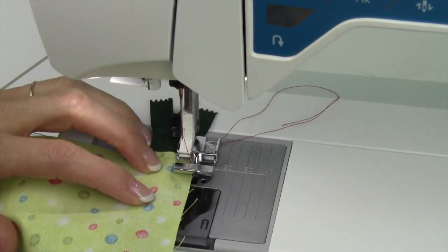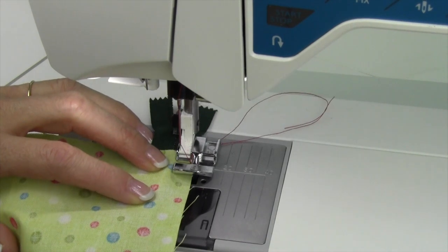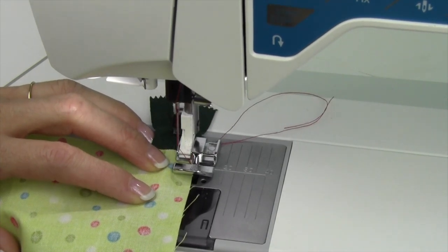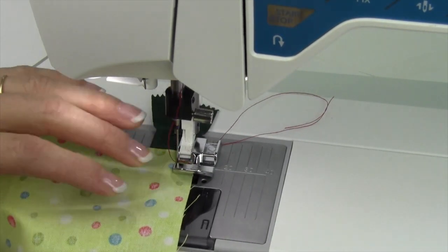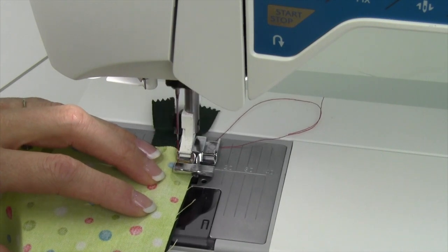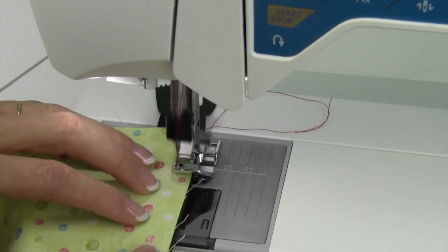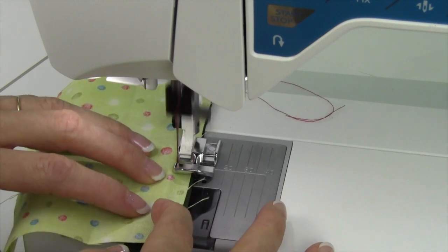Next, move your needle position to the left. You can sink down and just make sure you're where you want to be. I usually like to move it as far over as I can — that will put it near the edge of the foot. Then just go ahead and guide the foot next to the zipper. You can feel it running right along there so it gets nice and close.